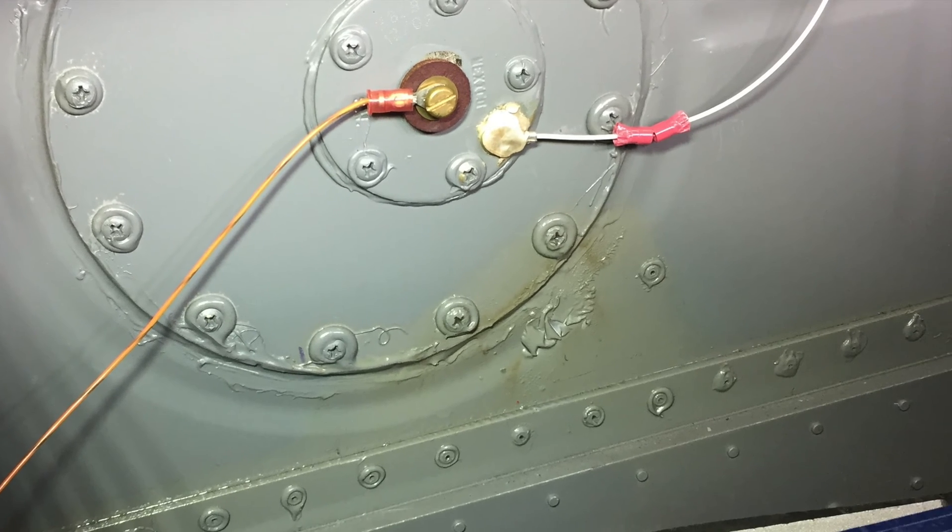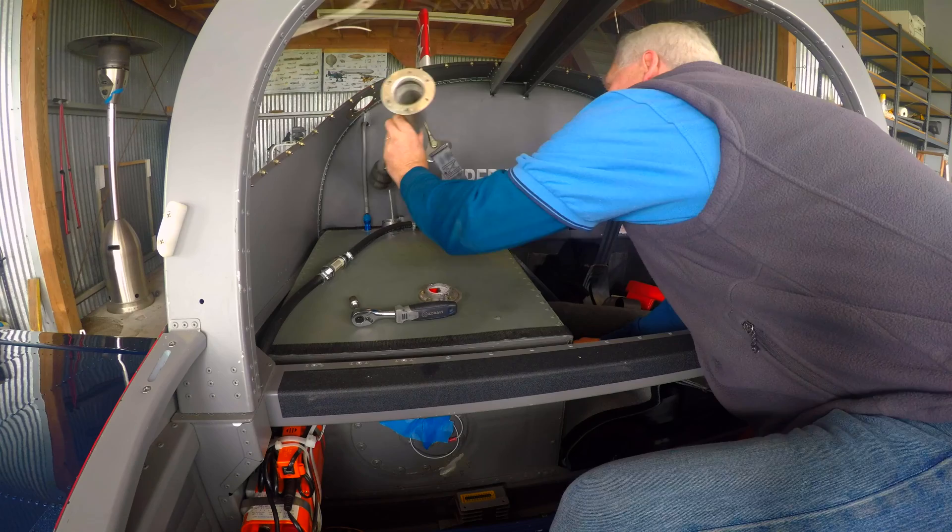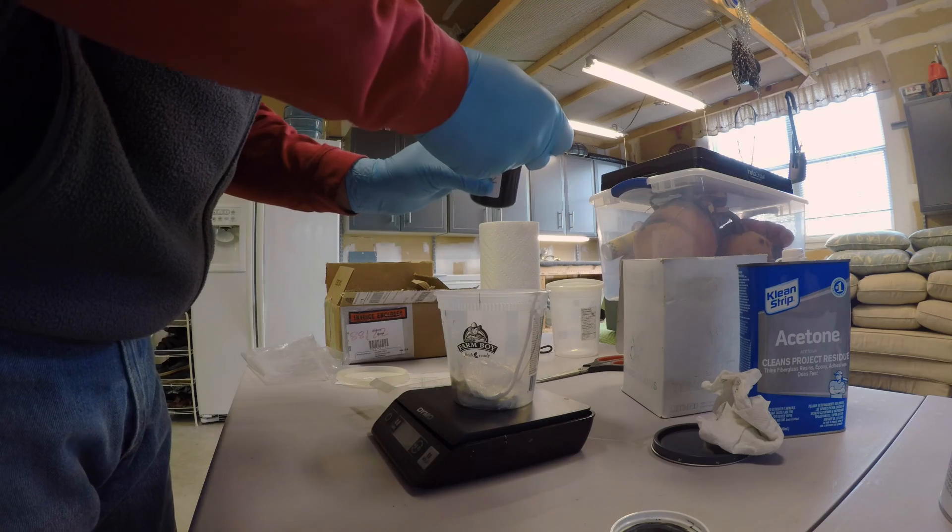This week there's no flying as I've discovered a fuel leak on my aircraft and I embarked on several weeks of repairs and maintenance.